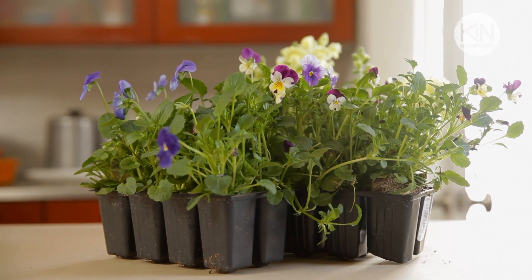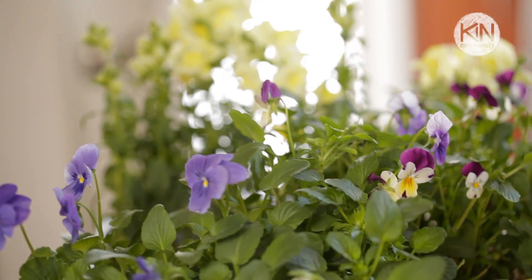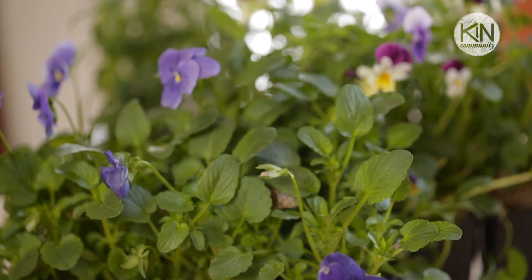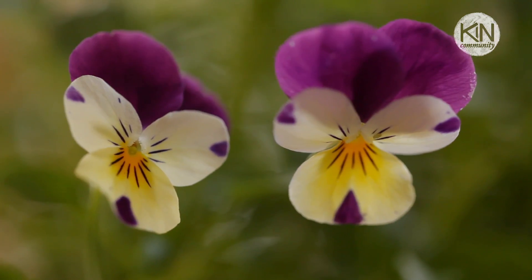You're going to need to take a field trip to your local nursery or garden center to get your soil and to pick out your plants. There are a lot of options when it comes to plants and it's going to vary according to where you live. I came away with some really beautiful springtime flowers — I've selected snapdragons, pansies, and violas.